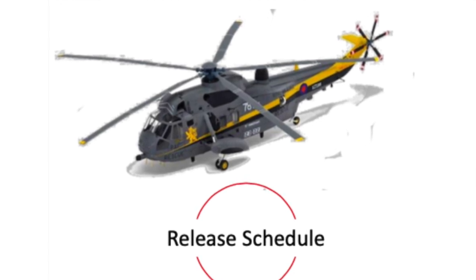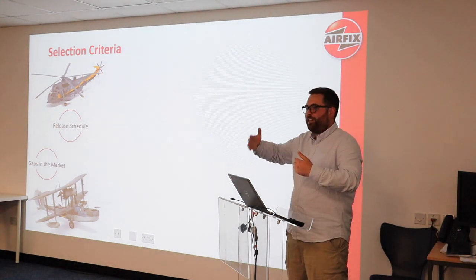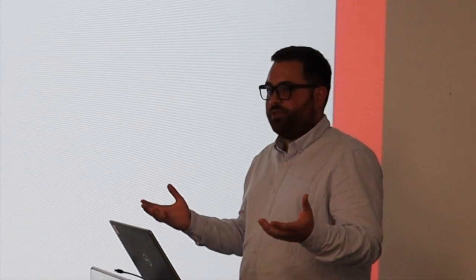Release schedule: as I was saying on year two and year three capex, you want to be able to release a model and then the year after add parts, and ideally every year after that keep adding parts — but there are limitations to what you can do in plastic. So we're looking at whether we can get more than one release out of the model. The Sea King at 1:72 is a really good example of that — there are loads of releases.